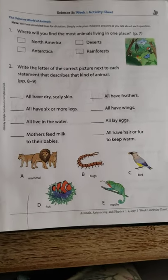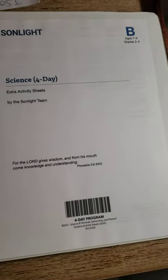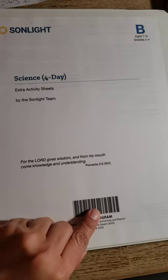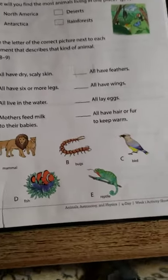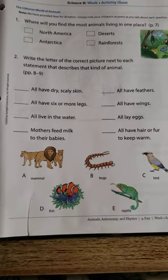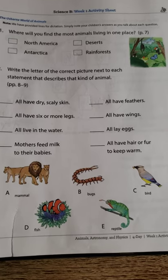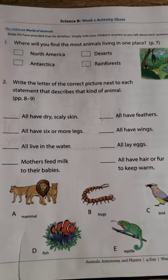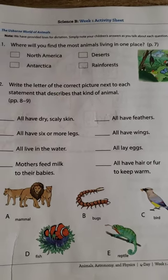This is a video about the Sunlight Science Bee Extra Worksheets — the Activity Sheets. I don't have the guide, so I just have all the books. On this page, on the Activity Sheets, it just says the Usborne World of Animals.